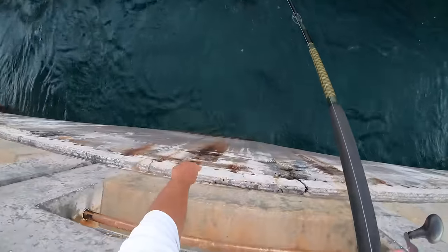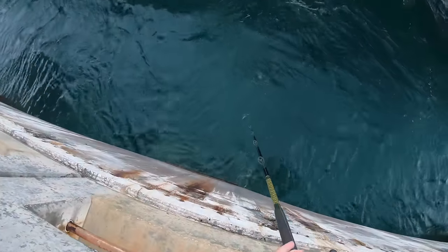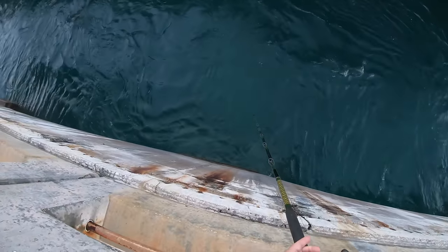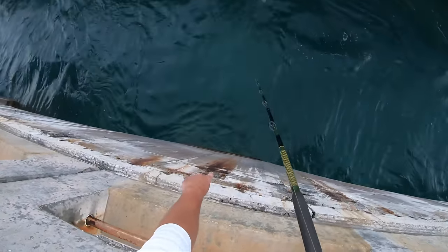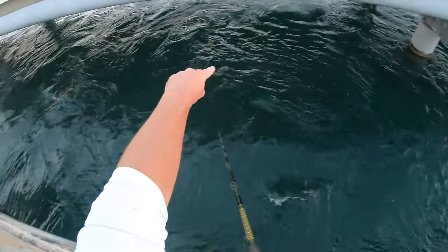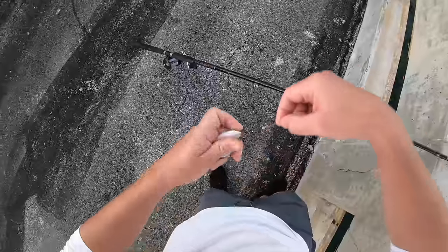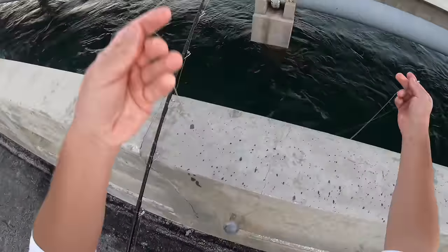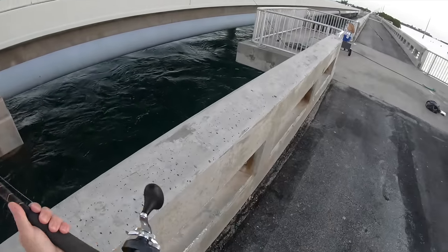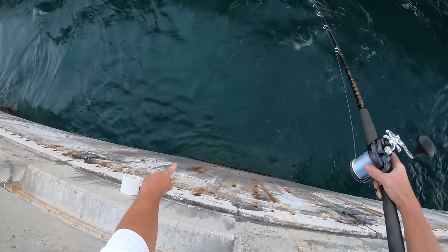Right by the pilings there's kind of an eddy of still water, so I like to put some baits right here in front of the eddy — snapper, grouper will hang out in front of this, so will yellow jacks and permit, pretty much everything. We're going to toss the shrimp under there too. Another nice little pinfish. And then a different bottom rig — this is a sliding bottom rig with a 3-ounce egg — same principle, just keep your bait pinned to the bottom right in front of these pilings.